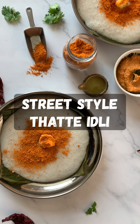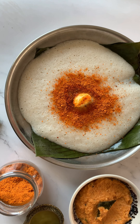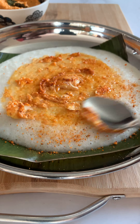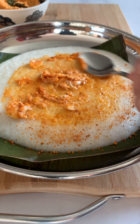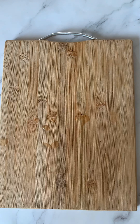Hi guys! Today we are going to be making street style tat idli. This is absolutely delicious. It tastes best when it is hot, smeared with lots of butter or ghee and has some podi on it. So let's begin.